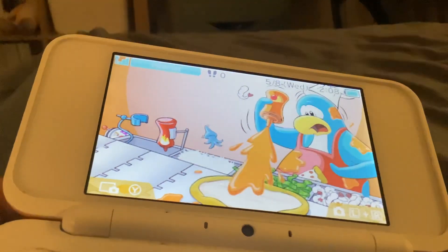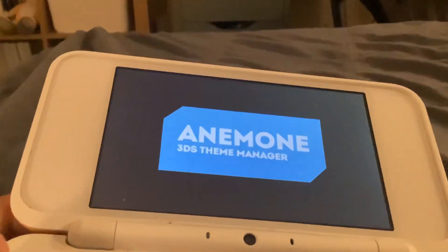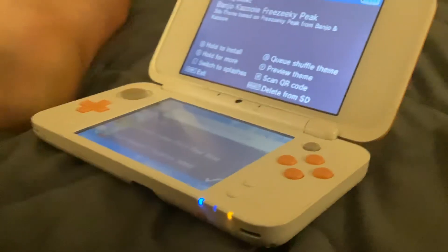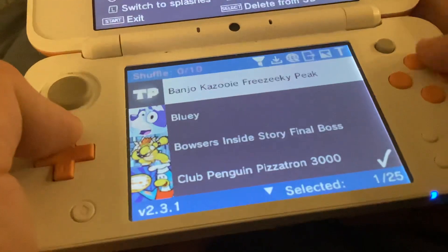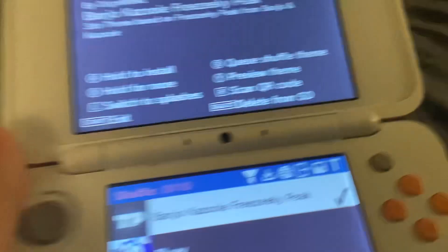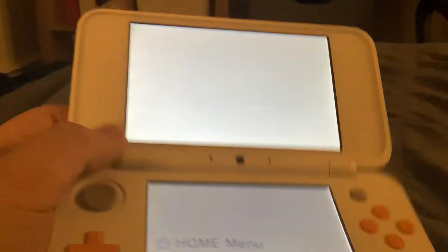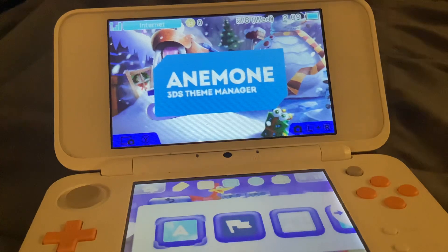First I want to show you all the themes I have. Here are all the themes — I'll show you a couple of them. Like the Banjo-Kazooie Freezy Peak one. See, the theme changed.